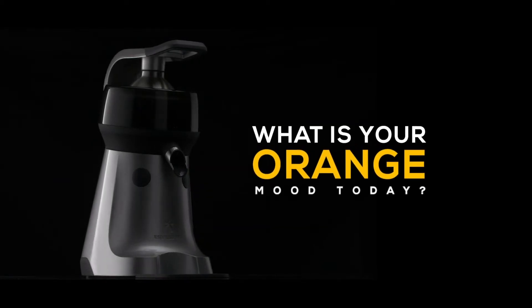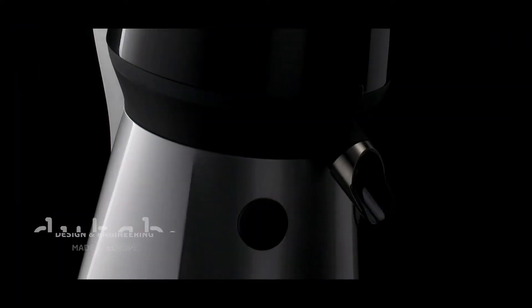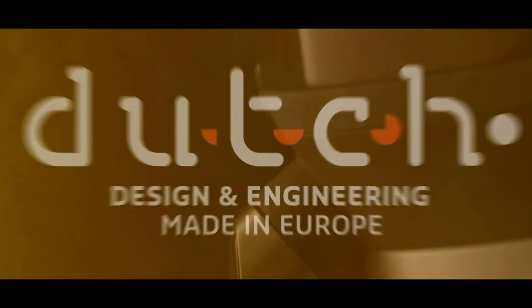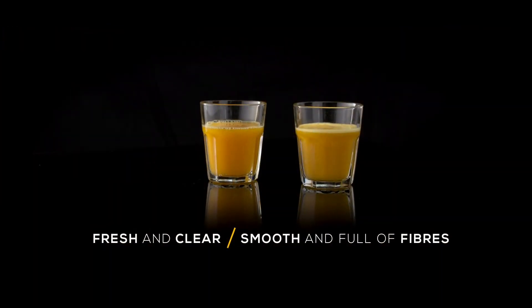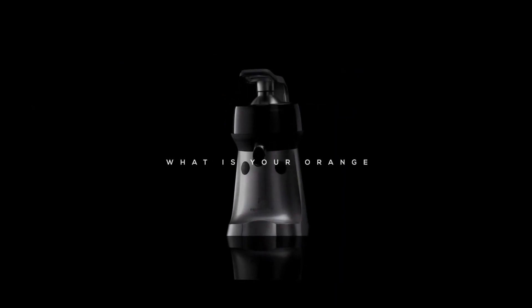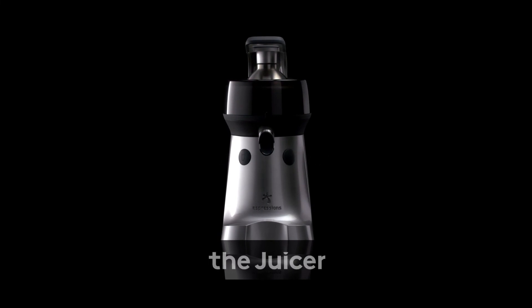What's your orange mood today? After five years of hard work, a new citrus press icon was born — easy to use, easy to clean, and of rock-solid quality. Fresh and clear or smooth and full of fibers, two types of juice at the touch of a button. So what's your orange mood today? The juicer.